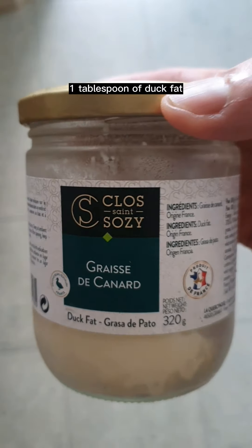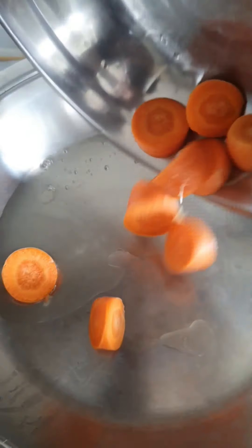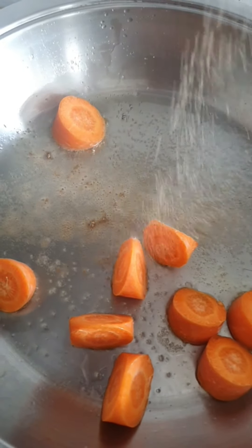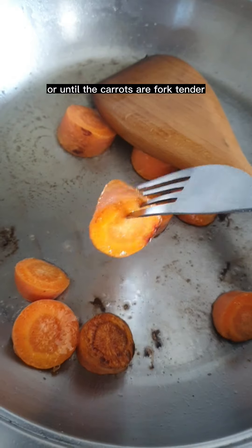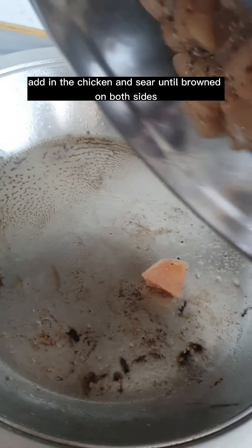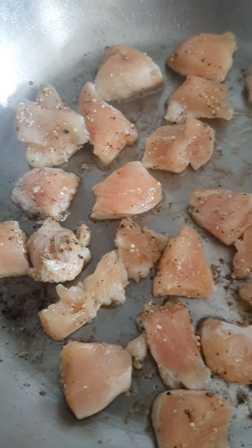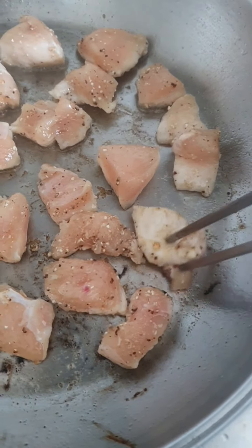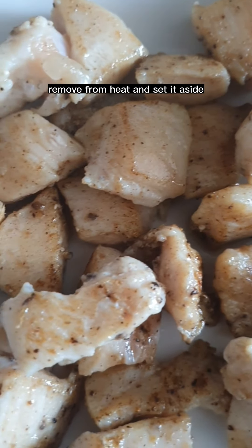One tablespoon of dark fat in the pan, and one carrot. Season with some salt and white pepper, and mix. Cover and cook for two to three minutes, or until the carrots are fork tender and lightly caramelized. Add in the chicken and sear until brown on both sides. Remove from heat and set aside.